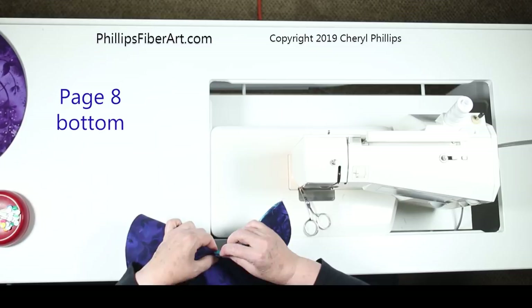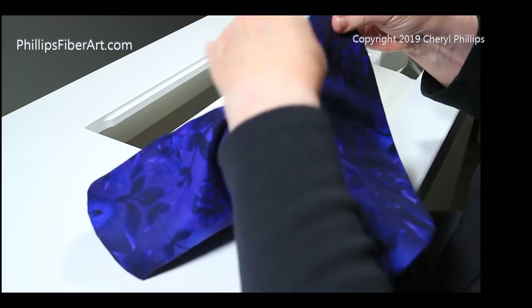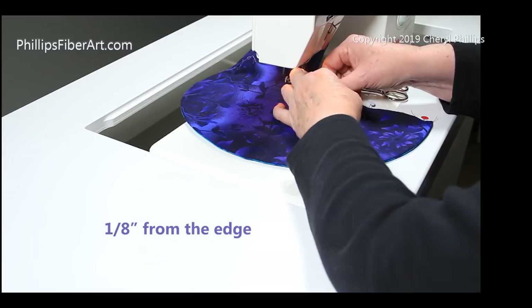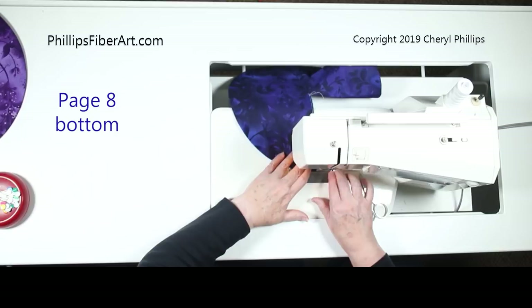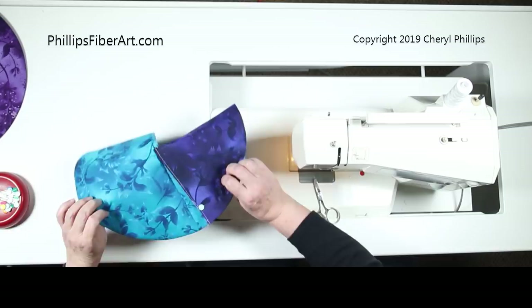Now we're ready to do the other side. Turn it over and make sure those little corners come right together, then pull the edges together and pin. Stitch an eighth of an inch from the edge — I'm doing this from the back side, it's just easier. Backstitch at the start and end. Unpin and look: both sides have been edge stitched and nothing's going anywhere.